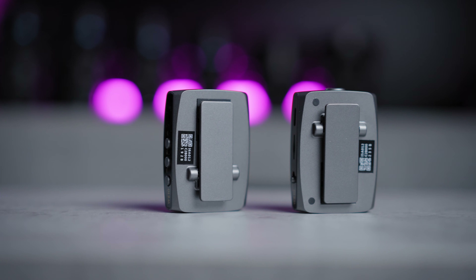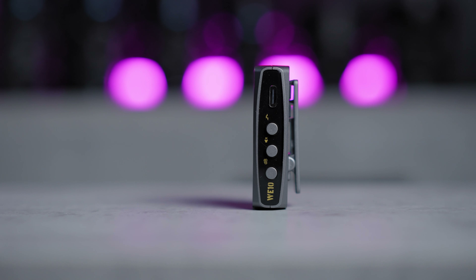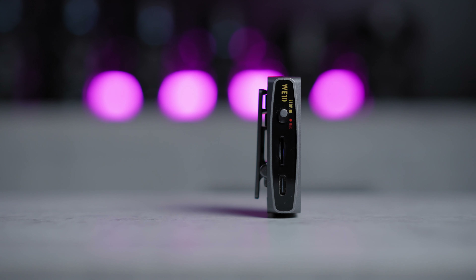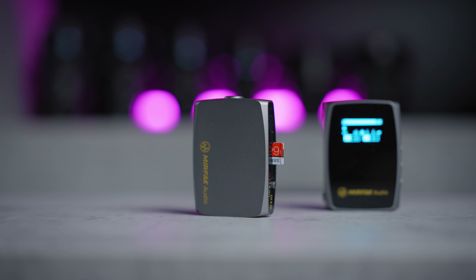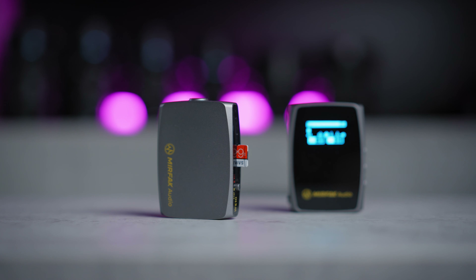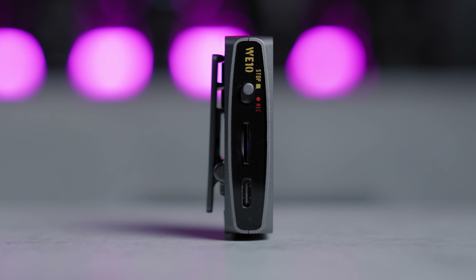There is also a bell hotshoe clip on both the receiver and the transmitter, a power mode button on the right with 3 LED lights and the lavalier microphone input. On the other side there are some more interesting things — this is actually not just a microphone transmitter but a fully fledged backup recorder, with backup recording up to a 64GB card. There's also a USB-C charging port.